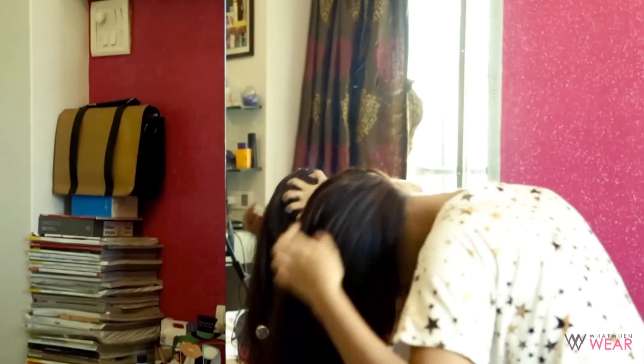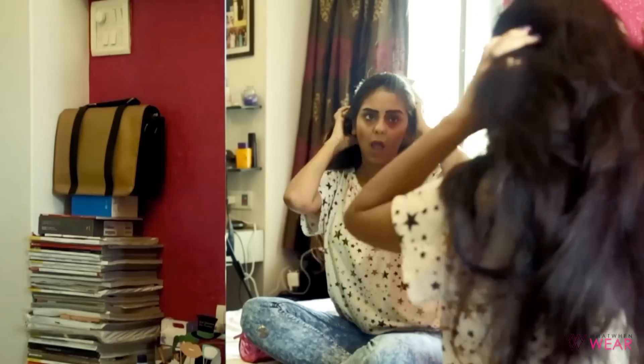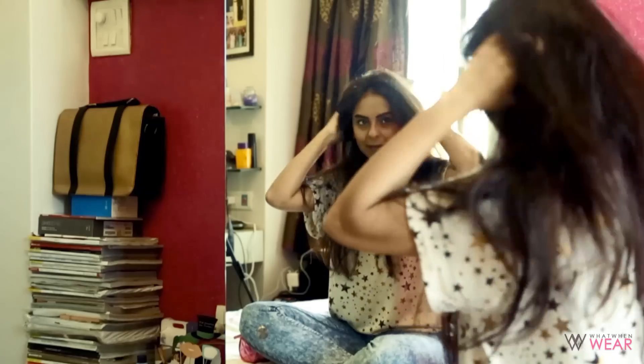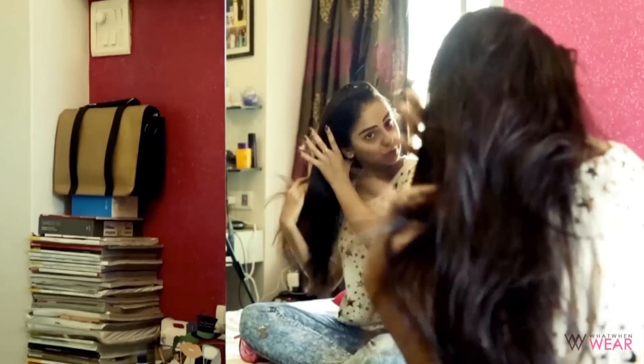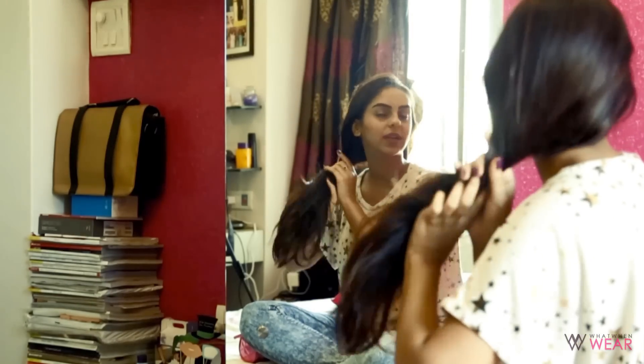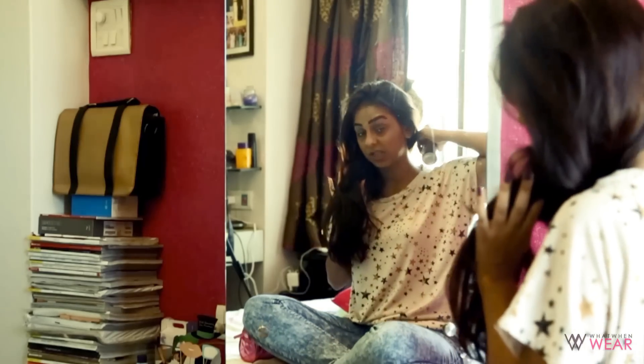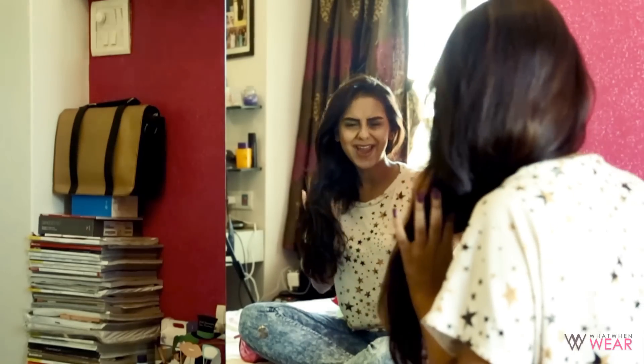I'm just going to quickly run my fingers through to make sure the product gets spread, then flip my hair back up — it's like a Bollywood movie scene! Look at the volume — my hair is not this thick normally. It looks so full in just two minutes of applying it. I love this look. You can also take the product to the front area strand by strand and ruffle it up to make sure all your hair is exposed to the product.